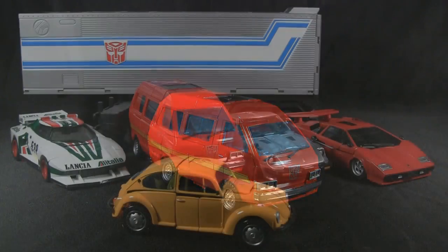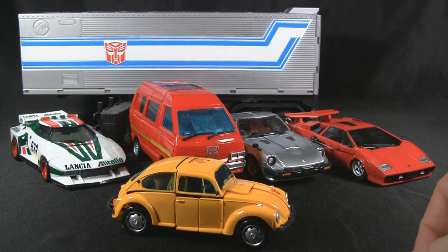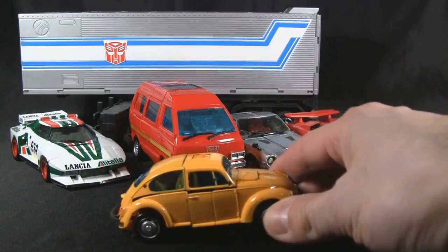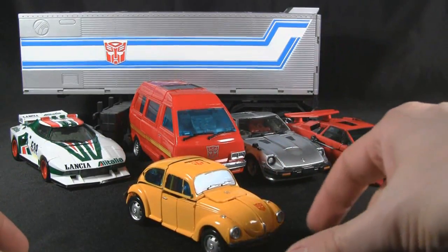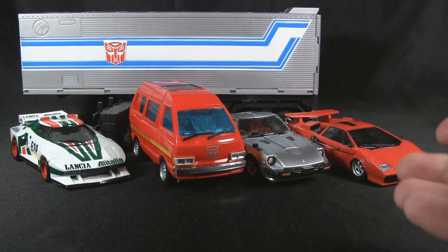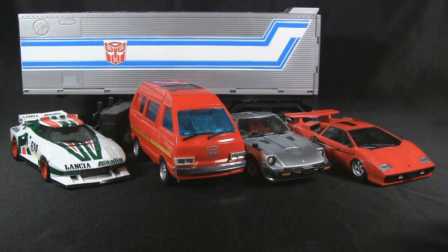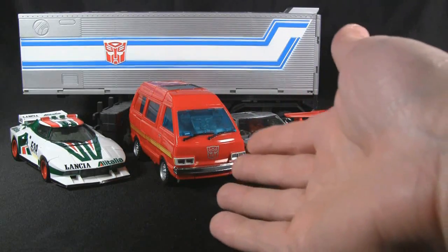We're obviously going to scale him with some other vehicles. Here he is next to some of the other Autobots. Because the camera is so close, it gives the illusion that Bumblebee is gigantic next to him, but I'm just trying to fit everything in. Looking at these, the first thing you're going to wonder is whether they actually scale with each other — I'm going to have to venture and say probably not, but do they look good together? Yes.